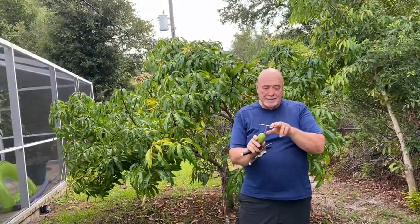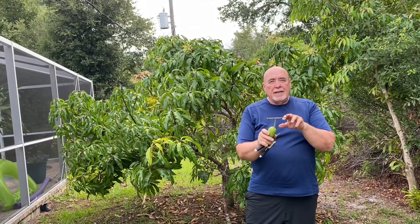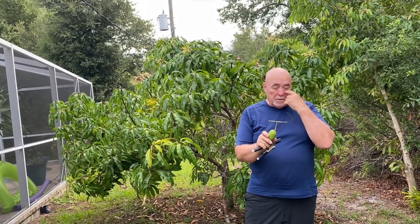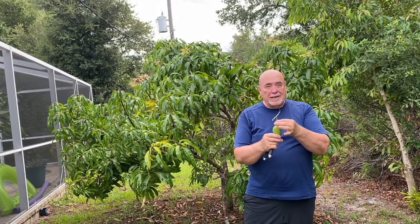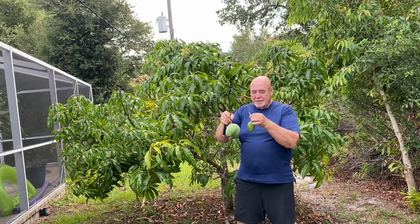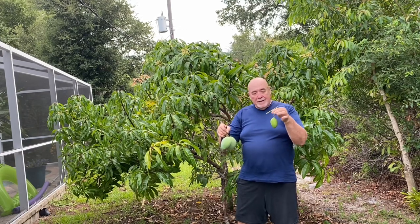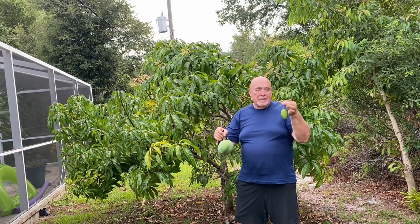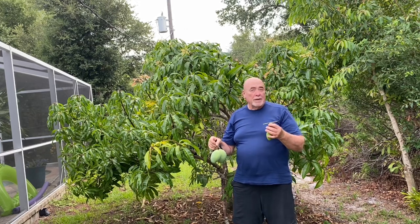This is last year's stem where it grew a mango, and because it was up on the top of the tree, we didn't take it off. So it tried to grow mangoes again, but there's a slight difference in size. You can see what happens if you don't pull this off — it's just kind of a freak and it's obviously no good. So this year we're going to prune it back, trim it properly, and hopefully next year we'll have a bigger crop.